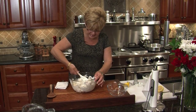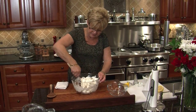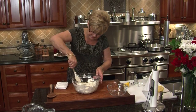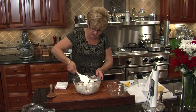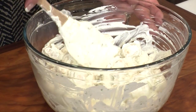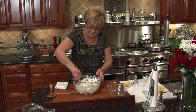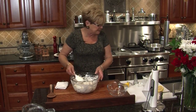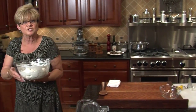White button mushrooms, cleaned, and I have cut the little tough spot off the bottom of the stem, leaving as much stem in as I can. I want this coated completely, and I'm going to put a little bit of plastic wrap over the top. It's going to go in the refrigerator for about two hours — it really needs to marinate that long. I really like to let it go overnight. You just have to mix it up again before you serve it. Let's get this into the fridge and start on our stuffed mushrooms.